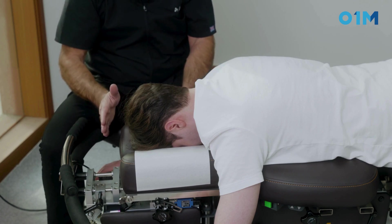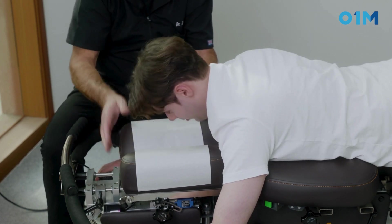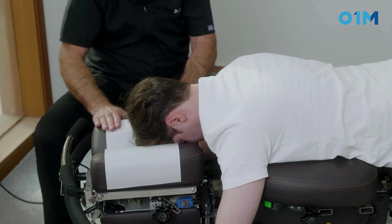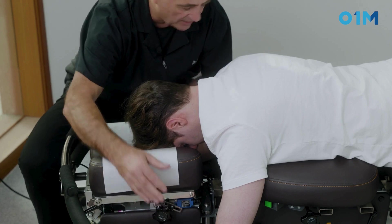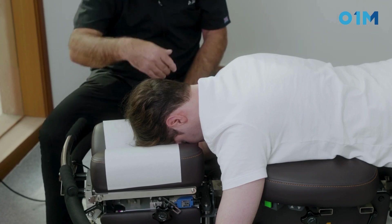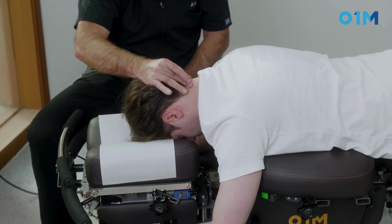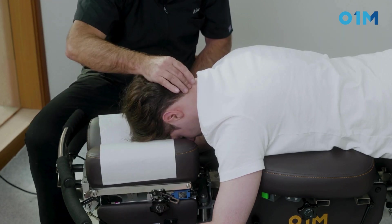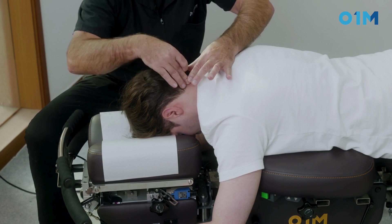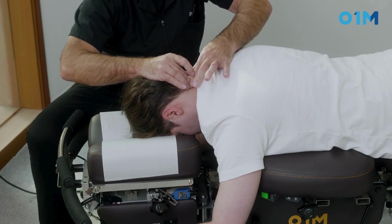First, we want the head to be free from the shoulder pressing on the headpiece — raise your head, good. Second, we're going to cock that drop up and check the tension — it's a little too hard, so we adjust. I pick my contact right here, use a plier-type contact, place it on C5, tidy it up, then apply a secondary contact over the first, pressing slightly with the heel of my wrist on the head.